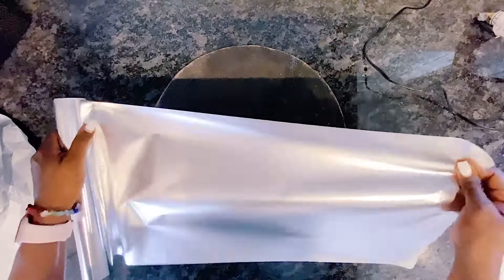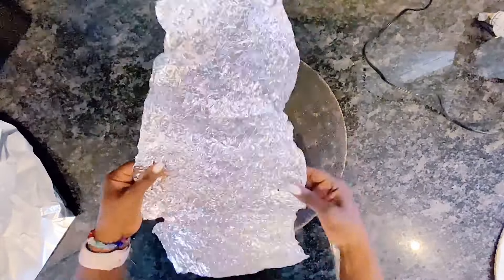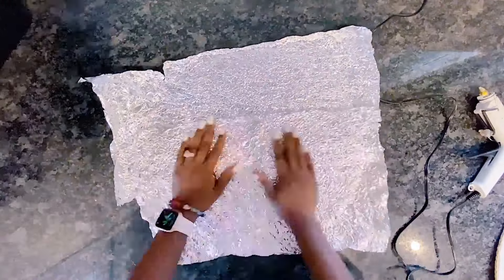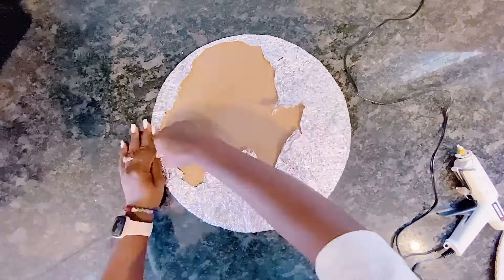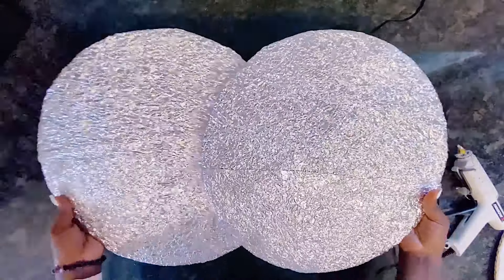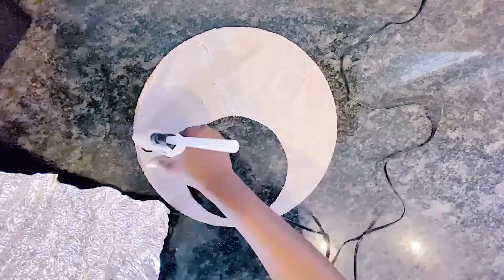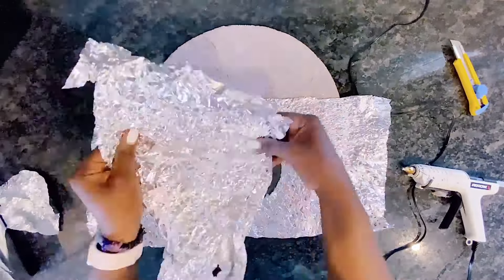Once everything was dried, because I couldn't get the sand to the sides of the circle the way I wanted — I didn't want any cardboard showing — I decided to use aluminium foil. I had it all ruffled up and then opened again, just like in my previous cardboard wall art video, then went ahead to glue it onto the cardboard. This is how it looks before spray painting. I will do the same on the third one, which has a circle cut out in the middle for added flair, then spray paint all three.